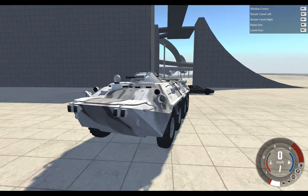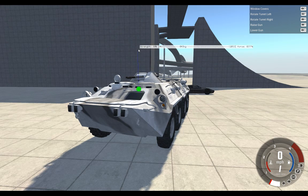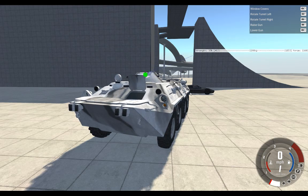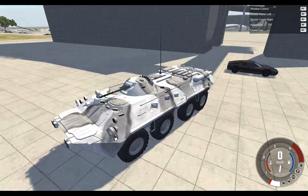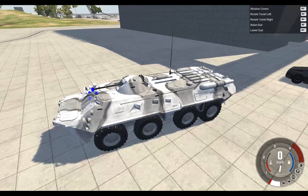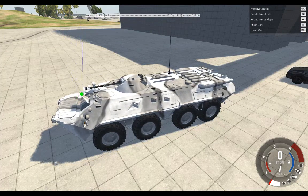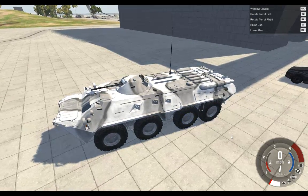The window covers are broken — I can't see. I need to try and lift it and fold it back so I'm able to drive. Sometimes it's not realistic, is it? There — now I can drive.